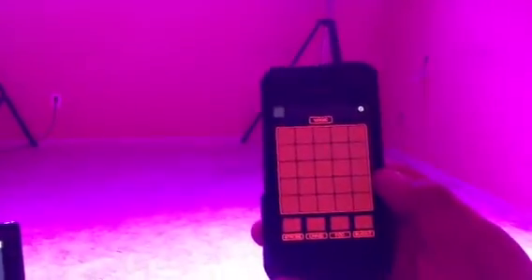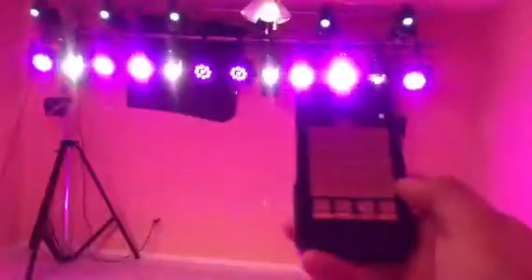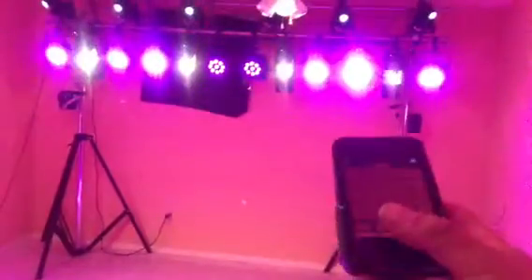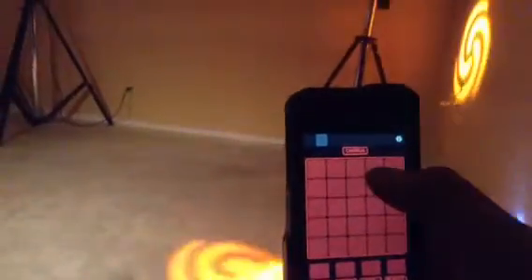Now another neat part is iPad control — or I mean iPhone control. So I can just stand anywhere. The verse sections, I still can strobe, still have chase, lockout. These are the chorus ones, again the same 25.